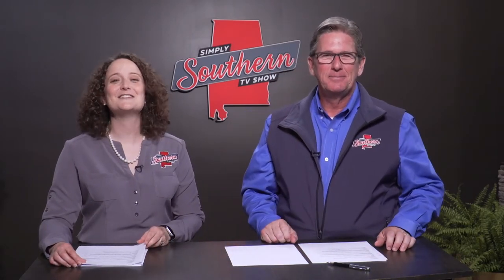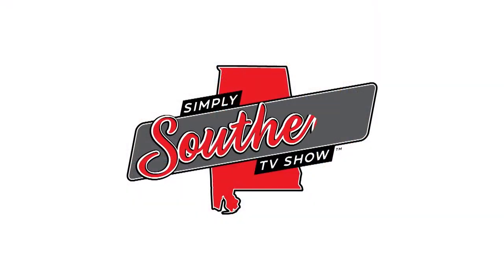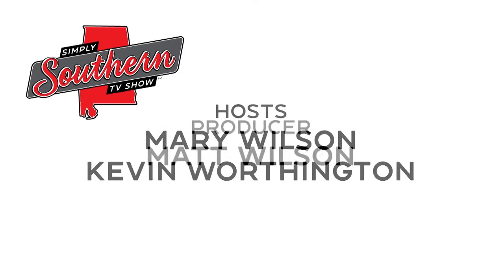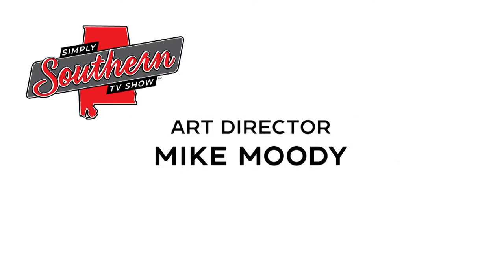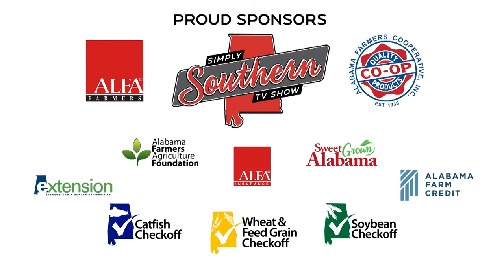Thanks for being with us everybody. When you come back next week we'll tell you the interesting story of how the sweet potato became Alabama's official state vegetable earlier this year, and you'll see how horses are helping people with various disabilities live fuller lives. Thanks for being with us today. I'm Kevin Worthington. And I'm Mary Wilson. We'll see you next week. Simply Southern is produced by the Alabama Farmers Federation and made possible with the support of Alabama Farmers Cooperative and these sponsors.